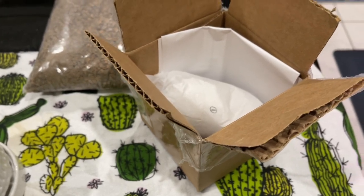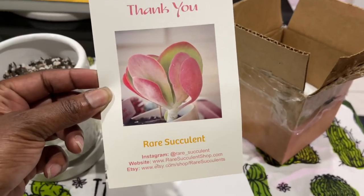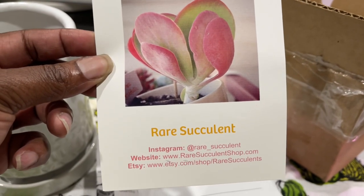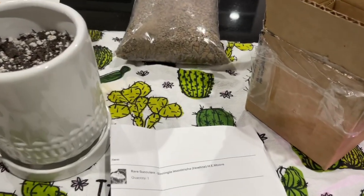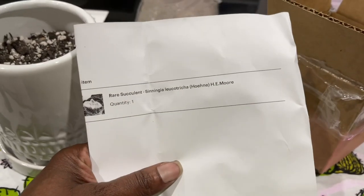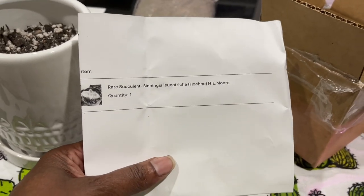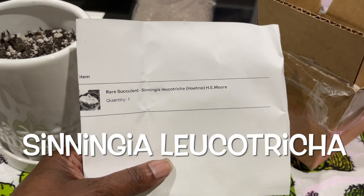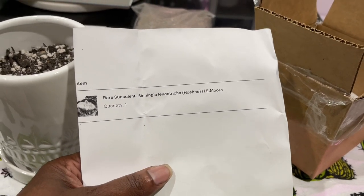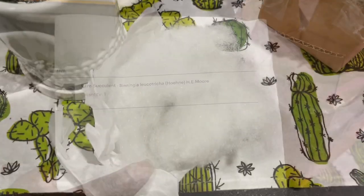A little thank you note was included in the box — there's the Rare Succulents Instagram and website, store information, really cute thank you card. Also my invoice, which I've concealed for personal information. You can see it's considered a rare succulent — a Sinningia. Alright, let's get this baby unboxed.